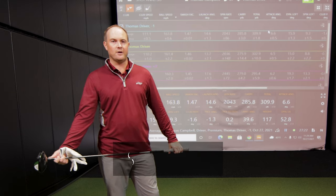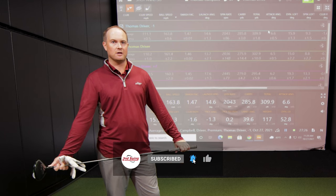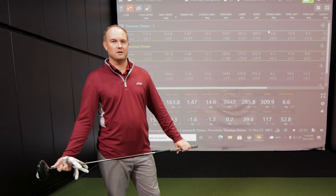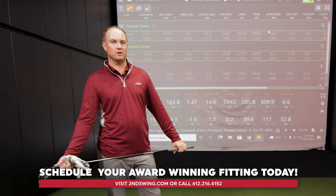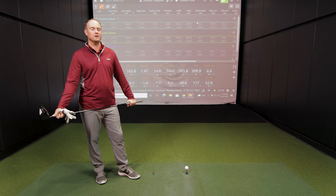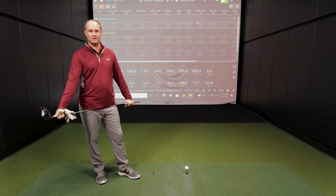If you want to learn more about smash factor, ball speed, and club speed, come in and get fit for any club — irons, driver, or wedges. Come get fit at Second Swing, and we'd love to help you generate more energy from the club face to the golf ball so you can hit much further and much straighter shots. I hope you enjoy this content — subscribe to our channel and stay tuned for the next video.